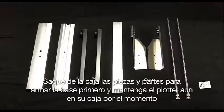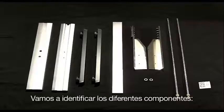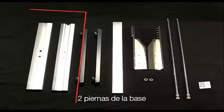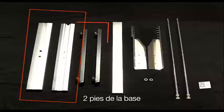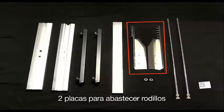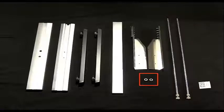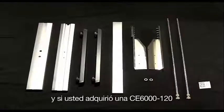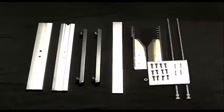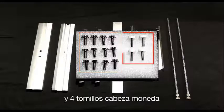First, unbox all the parts and pieces to the stand and keep the cutter boxed for now. Lay each piece on a carpeted surface to prevent scratches. The components include: two stand legs, two footers, the center cross member bar, two stock roller plates, two media stock rollers, two stock roller stops, and — if you own a CE6120 — an added alignment bar. There should also be 12 M5 socket head cap screws and four coin screws.